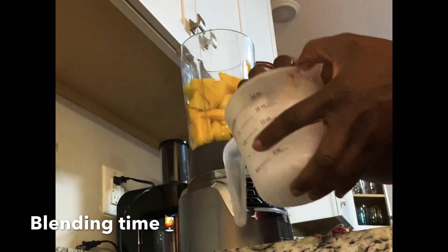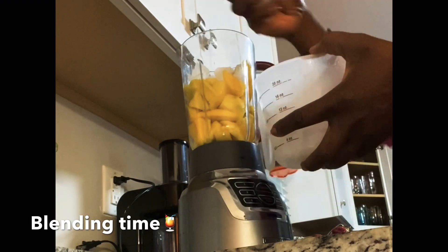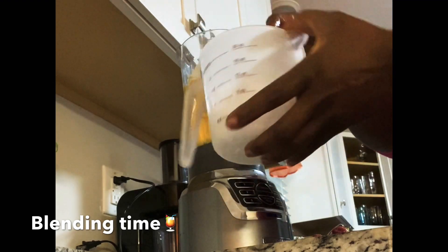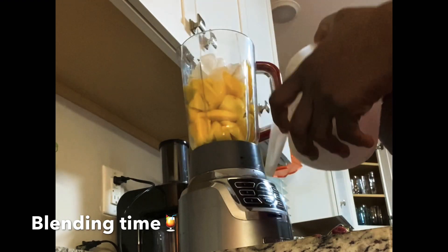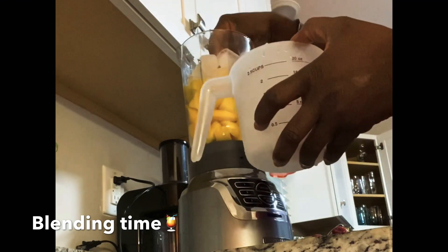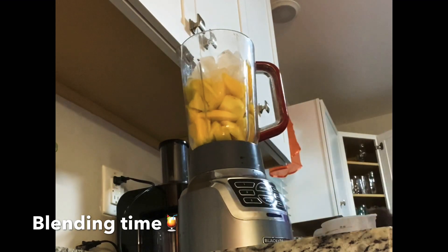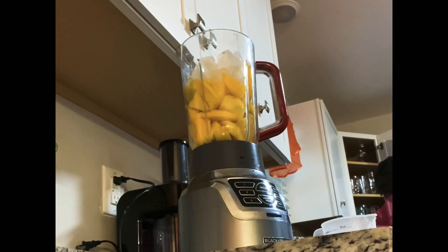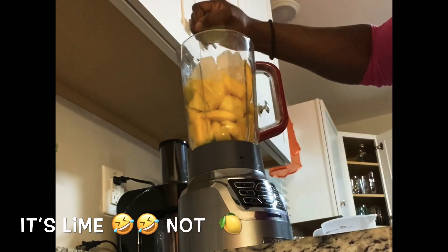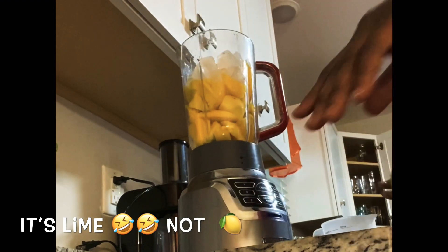I'm gonna add a little bit of ice — half a cup of ice. Then I'm gonna cut this lemon for just a little squeeze of lemon juice, just to get a little tingling taste. Not too much — just a little bit.